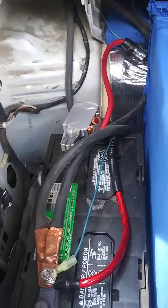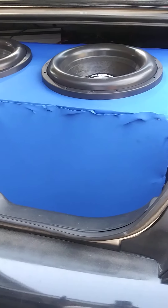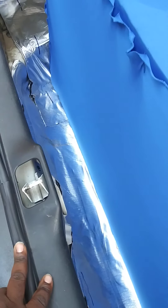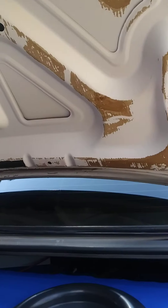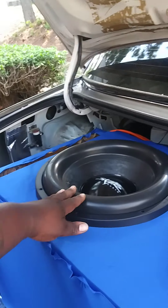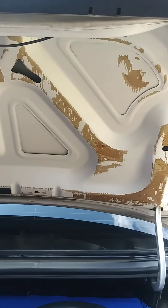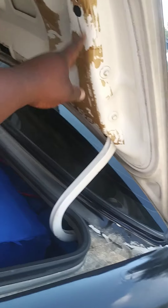As y'all can see in the trunk, I'm running Skar ZVX 15s — I wasn't gonna show anybody but there you go, first look. I got them strapped to the 8k amp. I also got my extra battery in there, my crossovers, and my amp for my highs.